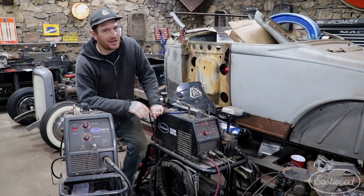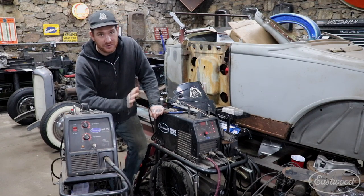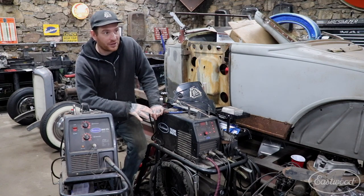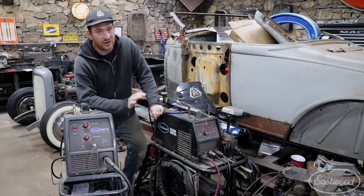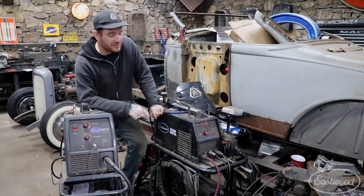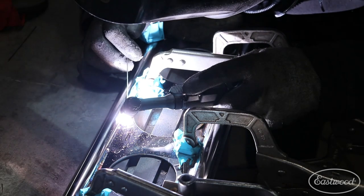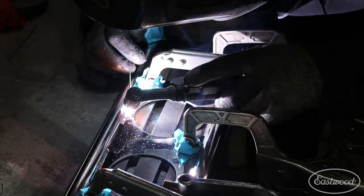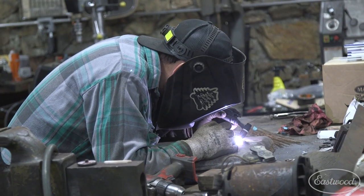Last but definitely not least is my number five pick — and I'm going to cheat a little bit and group together all my Eastwood welders and plasma cutter as my last pick. I couldn't do what I do working on these antique cars, which are usually really rusty and almost ready for the scrap yard, without a good dependable set of welders and a plasma cutter. Number one in my setup is the Eastwood TIG 200 digital welder. I love this welder because it functions and welds like a welder that is three to four times the cost. It has a digital readout with programmable functions, which allows me to control every aspect of the TIG weld and really helps when doing intricate work like really thin gauge sheet metal.